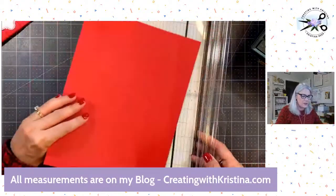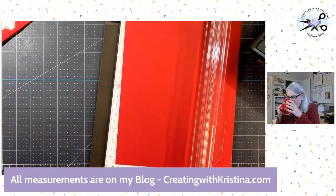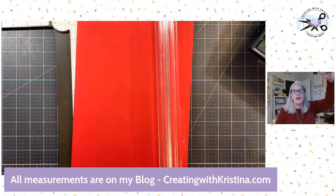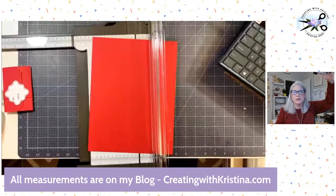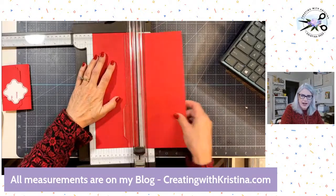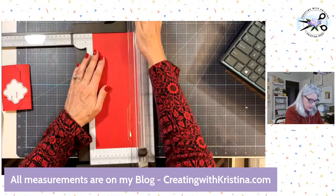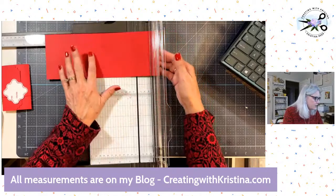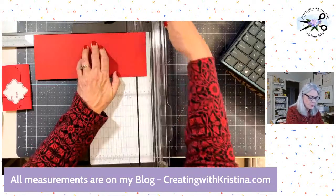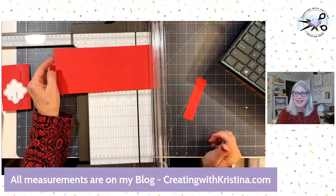Here is my trimmer and here's my cardstock. I'm going to move my coffee so I don't spill it. I need to zoom out just a little bit so y'all can see better. I'm going to go at four and a quarter here and just cut that in half — that's for another one or for the belly band. Next, we need to turn it and cut it down to ten inches.